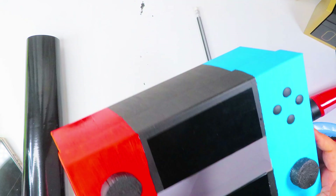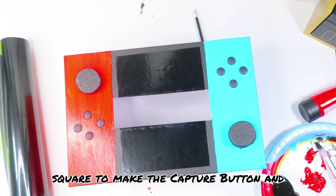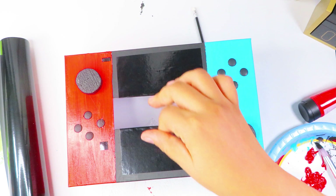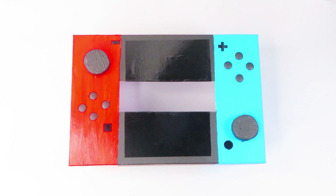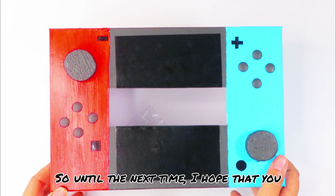It's looking cute so far, but I want to add just a few more details to make it really look good. Cut out a small square to make the capture button and put it just below the directional buttons on the red side of the box. Cut out a tiny rectangle for the top right corner of the red section, a small circle below the right stick on the left side to create the home button, and a tiny plus sign for the top left corner of the blue section. And there it is — a really cool Nintendo Switch box to put all of your kids' Valentine's Day cards in! Until next time, I hope you continue to add a little more creativity to the world and keep coming back, because you never know what I'll be creating next. Bye guys!